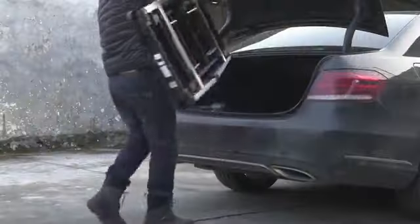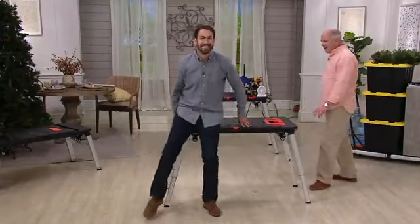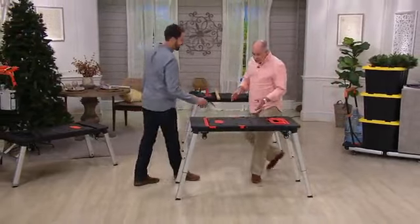I want to introduce you to the gentleman who brings it to us. Welcome back, Dan. Great to be here, Nick. You and I were talking about this thing — I got to tell you, this is pretty stinking cool.